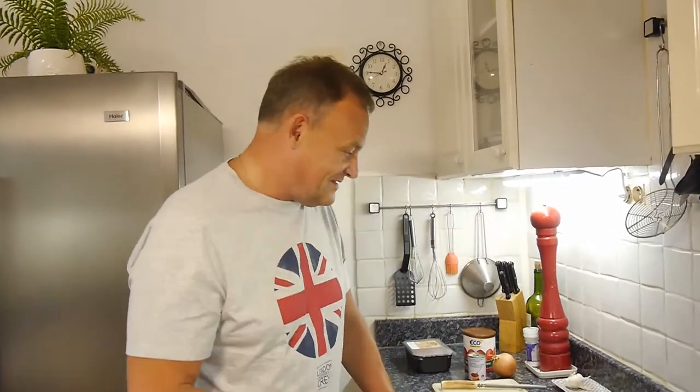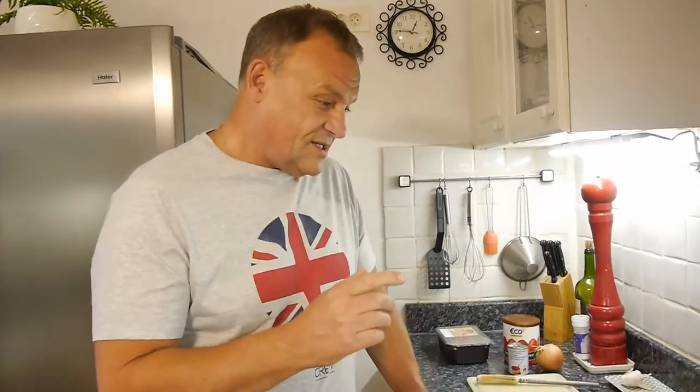Hello and welcome back to another How To Bloke. Today is another Sunday and I've just had my lunch. I've got power, I've got strength. Now this one, today we're going to do two videos today.